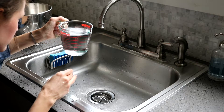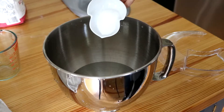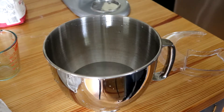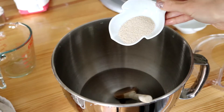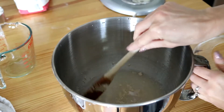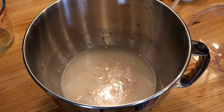I use two cups of hot tap water around 118 degrees. I add one tablespoon of sugar and stir, and then I add one tablespoon of active dry yeast and stir. Let this mixture sit for about five to six minutes to allow the yeast to activate and grow.